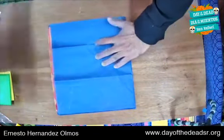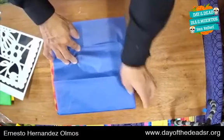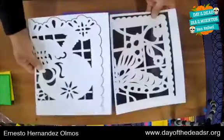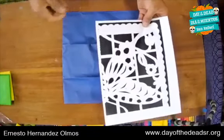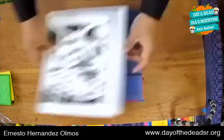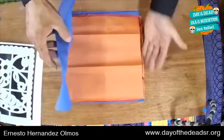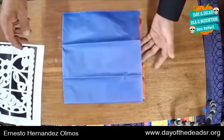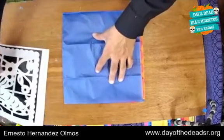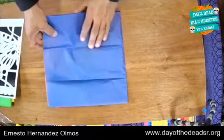And once they look aligned, we are going to line up all three at the edges. Now we are going to place our template on top. This is our template, and we're going to put it on top of the papers. I have two templates — one of a butterfly and one is a skull. We're going to line up this photocopy template with the folded edge.